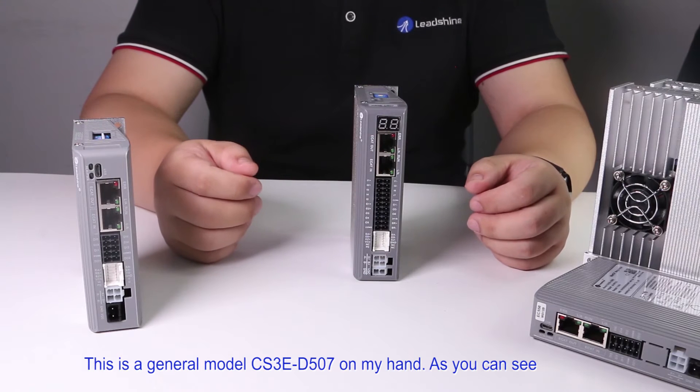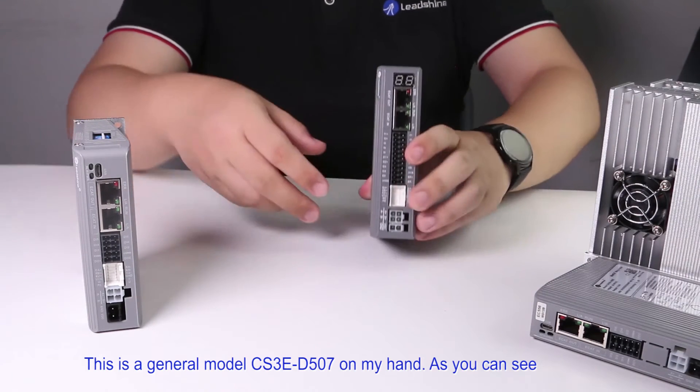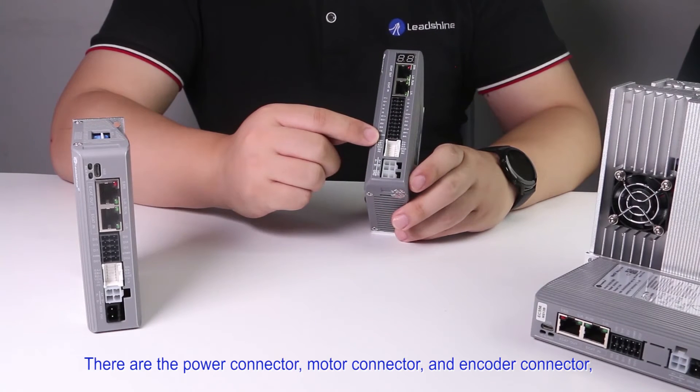This is the general model CS3E-D507 in my hand. As you can see, there are the power connector, motor connector, and encoder connector.